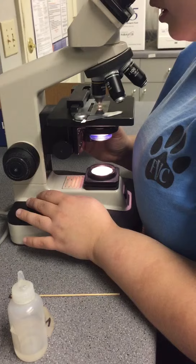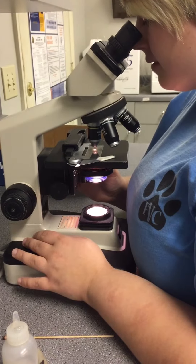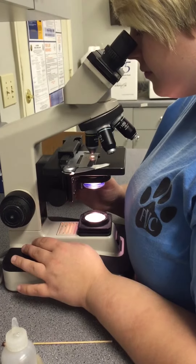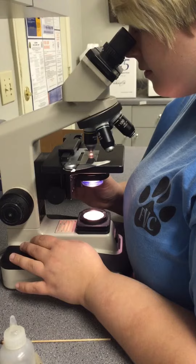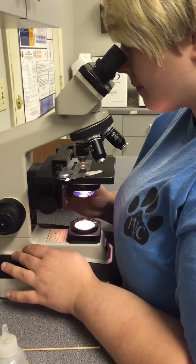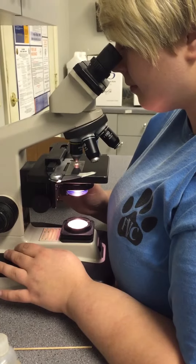Just going to look. I'm just going to roll that off and it's on the mic.